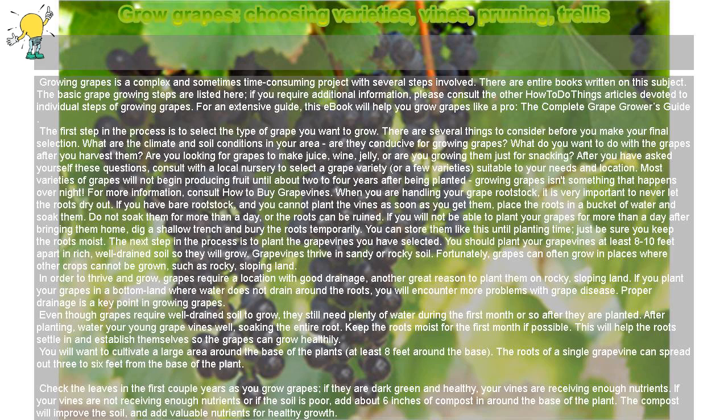When you are handling your grape rootstock, it is very important to never let the roots dry out. If you have bare rootstock and you cannot plant the vines as soon as you get them, place the roots in a bucket of water and soak them. Do not soak them for more than a day, or the roots can be ruined. If you will not be able to plant your grapes for more than a day after bringing them home, dig a shallow trench and bury the roots temporarily. You can store them like this until planting time, just be sure you keep the roots moist.